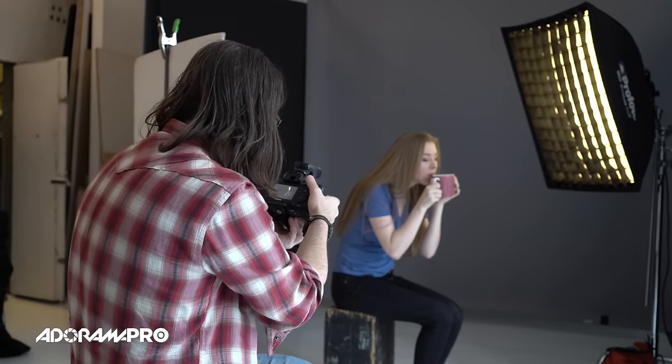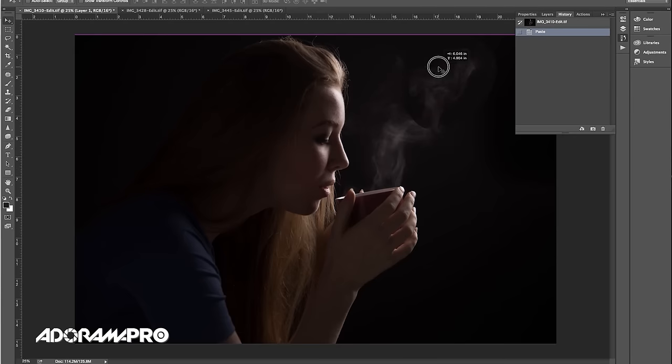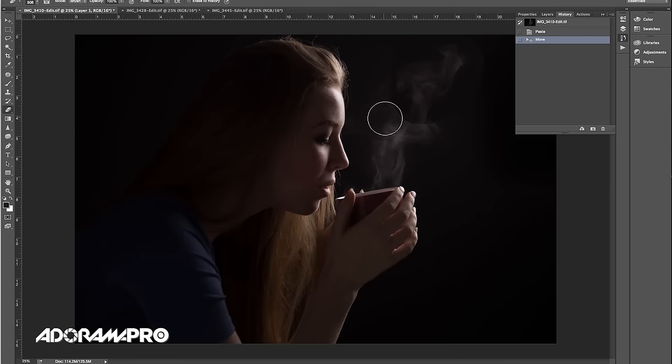Another advantage of getting the background completely black and keeping it simple is that since I have a bunch of shots of her with varying amounts of steam, if I like an expression on one but the steam on another, it's easy enough with the black background to scoop up some of the steam from a previous shot and put it into this shot. So I can kind of cheat a little bit by adding steam from my previous shots.